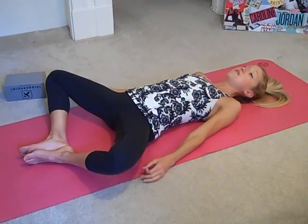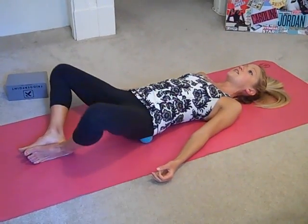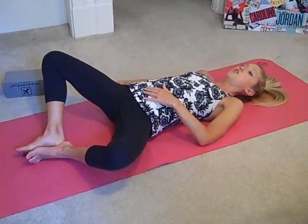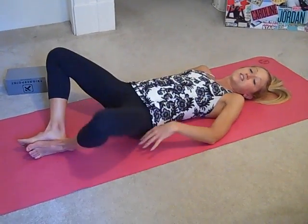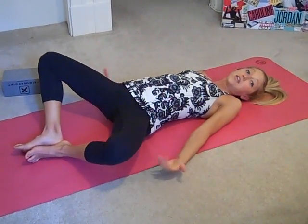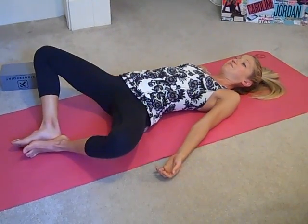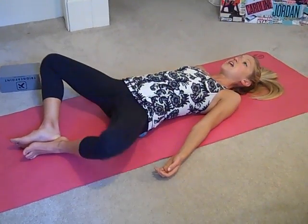From here with both balls in the bun, you're just going to sway the hips side to side. The balls are going to move as you move, so you might just want to have your hands close by to readjust as needed. Rocking side to side — this is a gentle way to warm up the muscles for the deep tissue massage we'll be getting into in one minute.